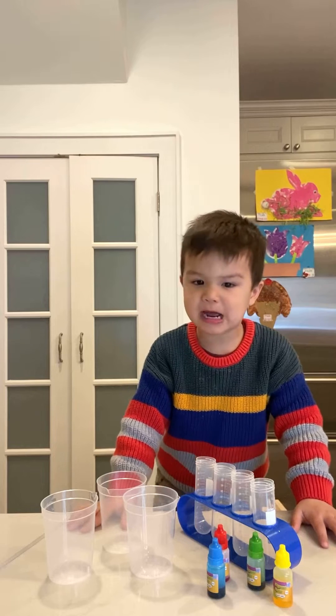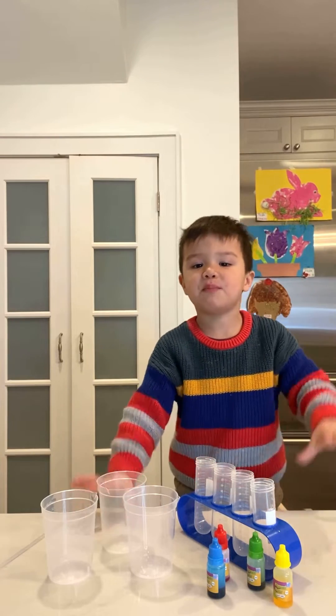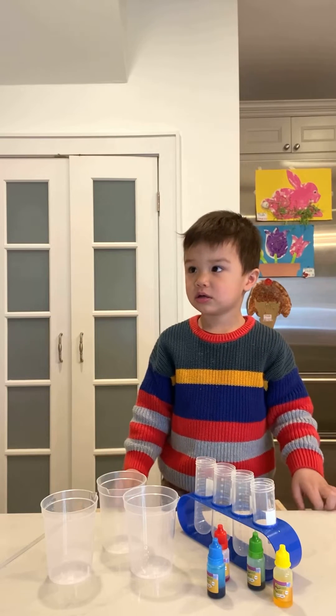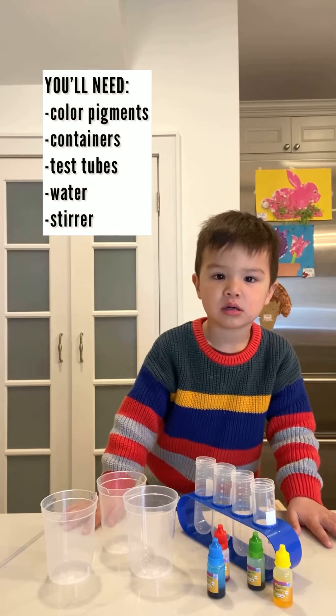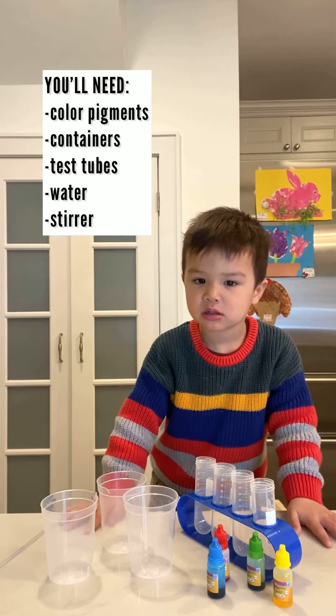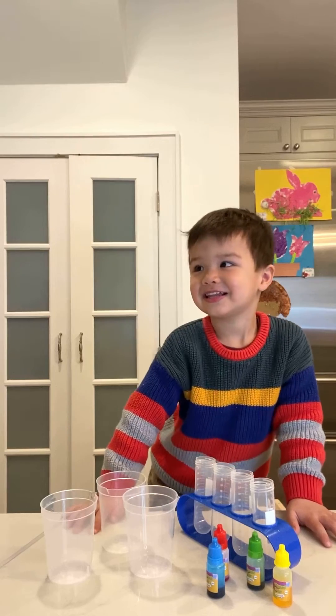But I don't want to do that project. I want to do a big project. Well, we can only do a little project today because we have to go outside soon. Okay? Yes. Okay, let's get started.